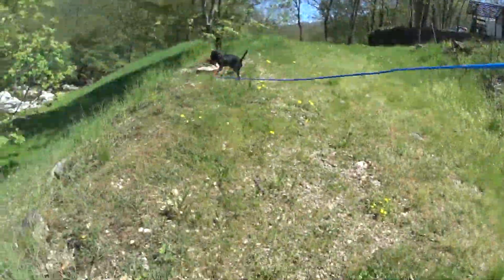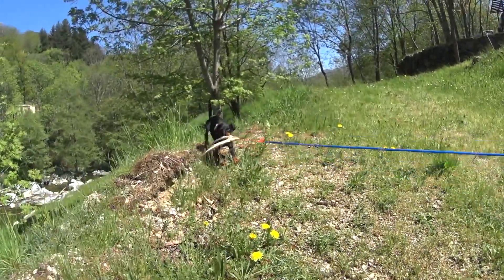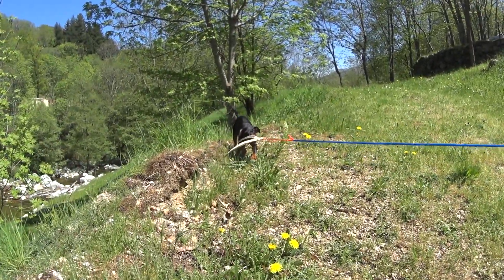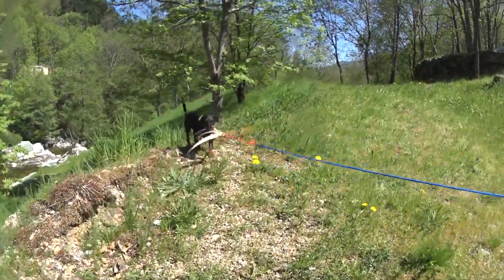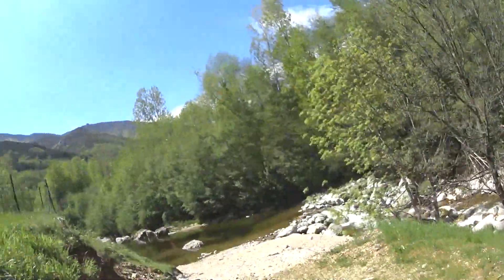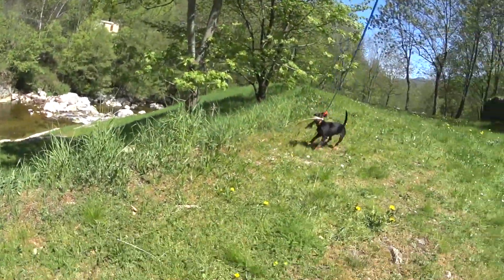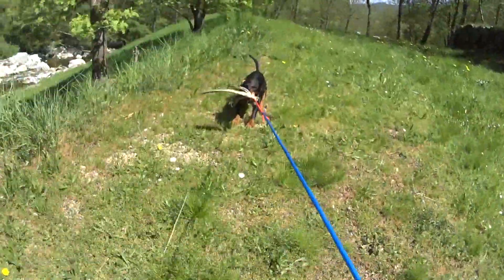Nicht zu viele Übungen machen. Also hier nochmal zur Repetition: Bei Gamma hat es jetzt genügt, mit der Reizangel den Hund zu reizen, so ins Wasser zu kriegen. Nicht vergessen, trocken laufen zu lassen. Ein Kampf, dass die Motivation noch steigt. Und das Wetter sollte auch nicht zu kalt sein.